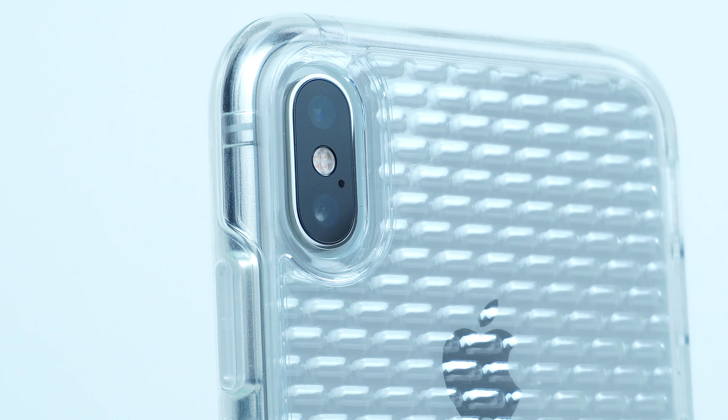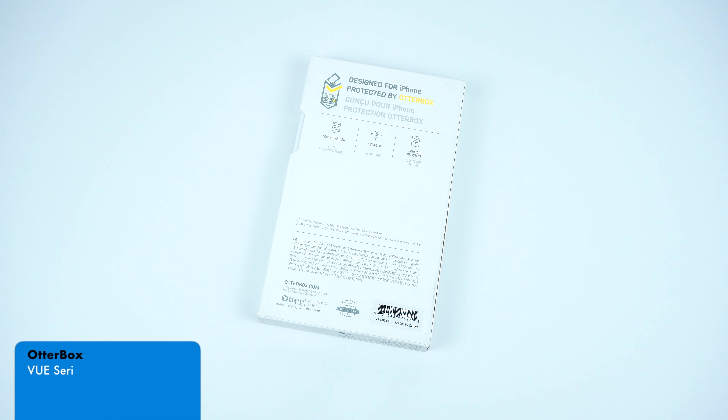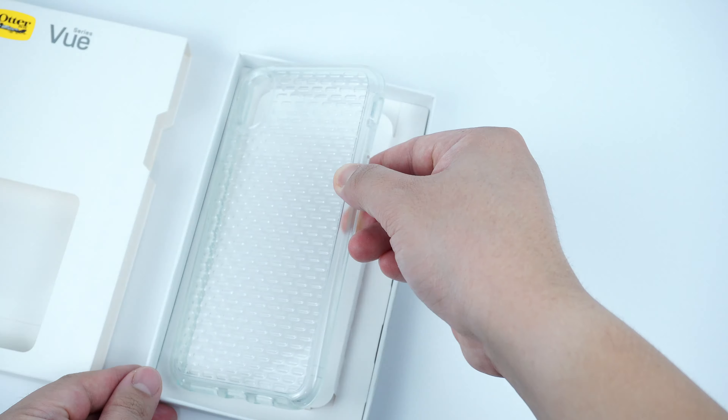A brand new case series by OtterBox highlights a unique pattern design right through a clear protective case. This is the View series case by OtterBox for the iPhone XS Max, and is also available for the iPhone XS and XR.